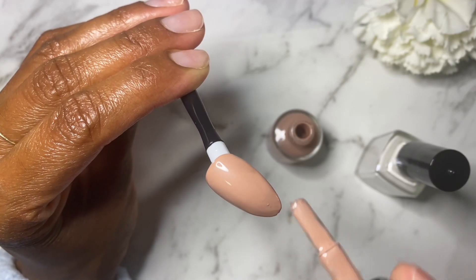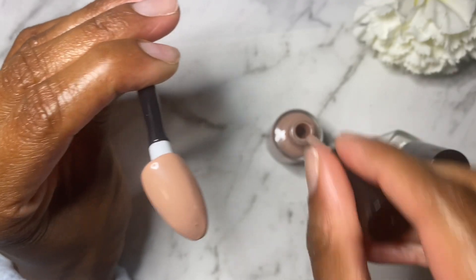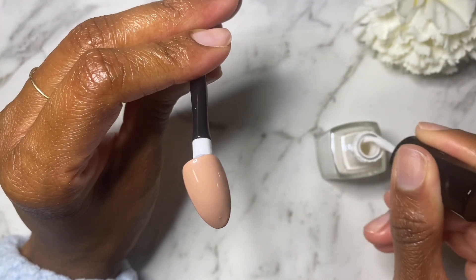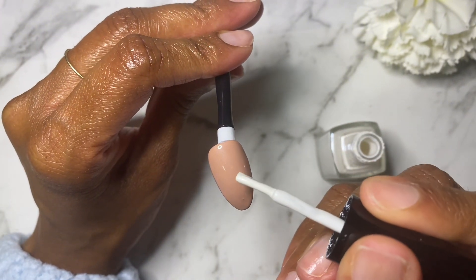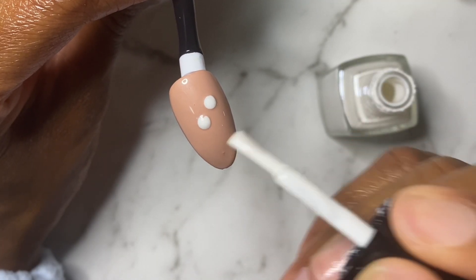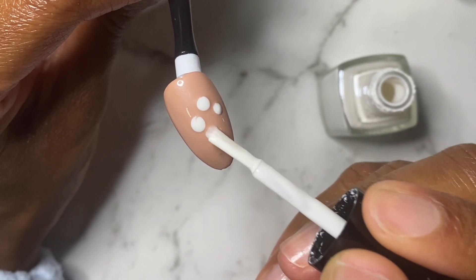The first thing we want to do is add a nice thick layer of whatever is going to be our base color — you can do it whichever way you like. I'm using a nude one here. That thick layer of nail polish makes it easier for whatever we put on top to actually marble and create a cool effect.